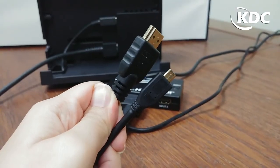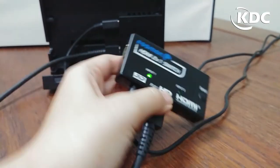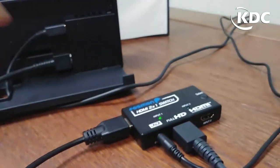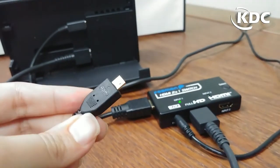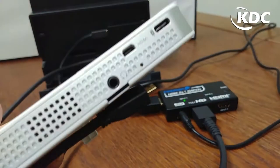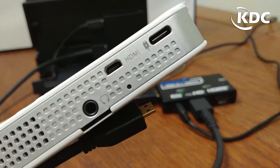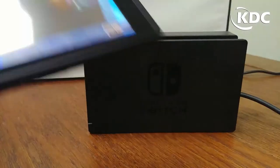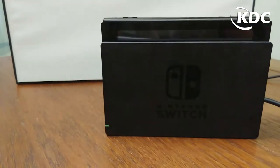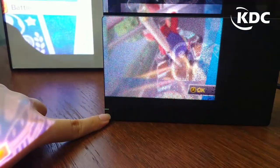The micro HDMI's HDMI part will go into the splitter's output, and the micro HDMI part will go into the Laserbeam Pro C200 HDMI port. Make sure this LED indicator light is on.